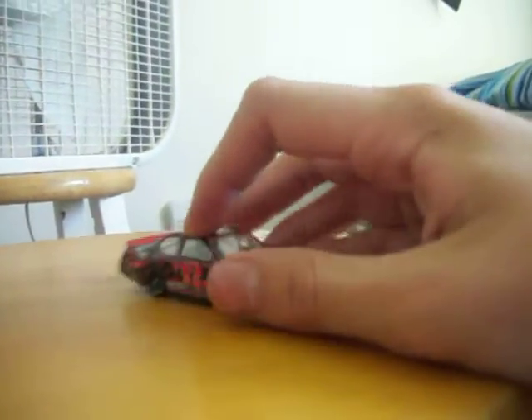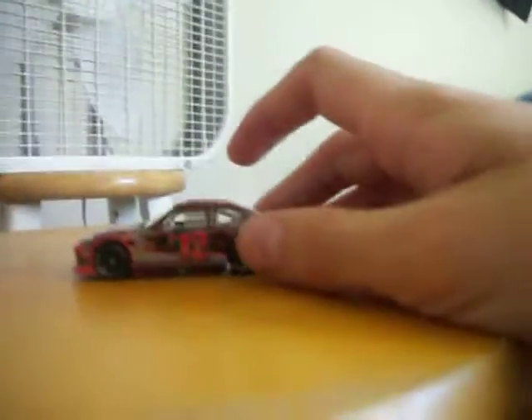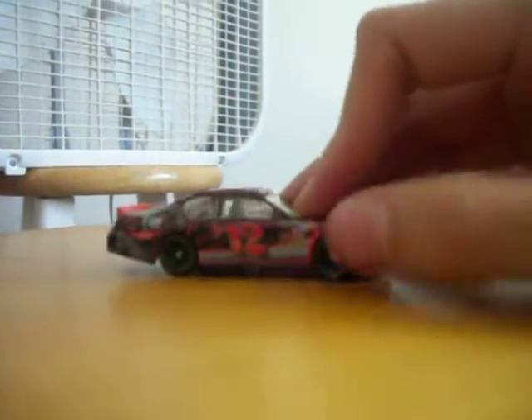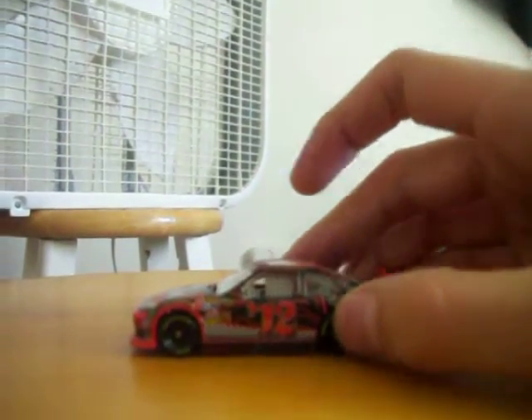I just got this when I went to the Speedway for the Coke Zero 400. It was my first event at the Coke Zero 400, and I got the program for 12 bucks in 2011.